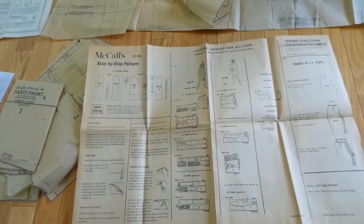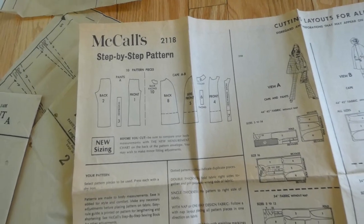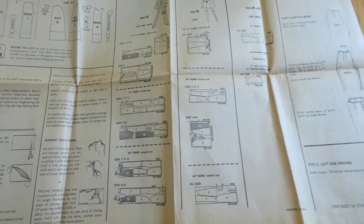Here are the instructions and they look different from previous instructions that we've looked at. Here are your pattern pieces. It gives you how to cut your fabric, how to place your fabric.